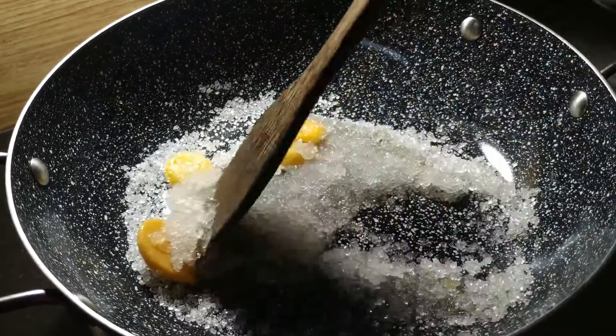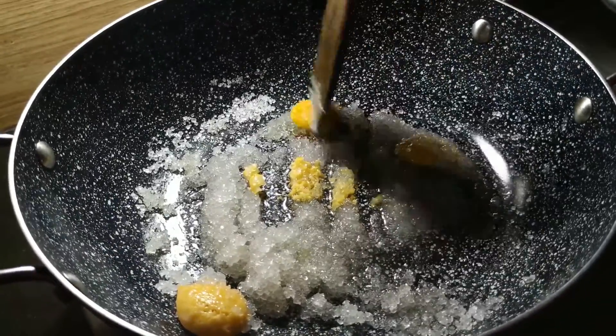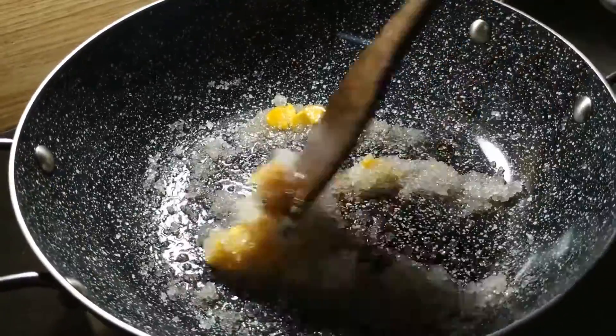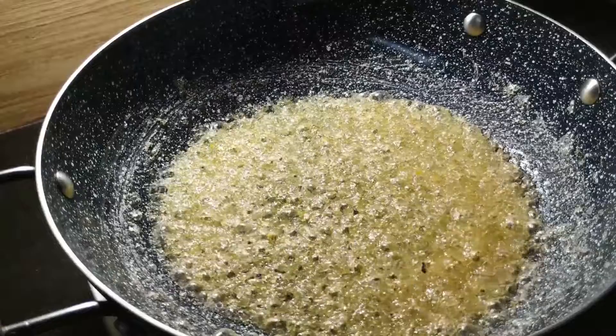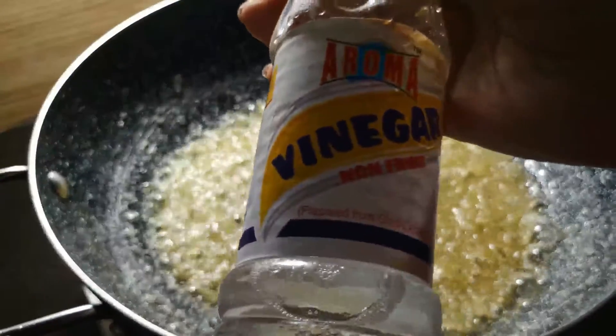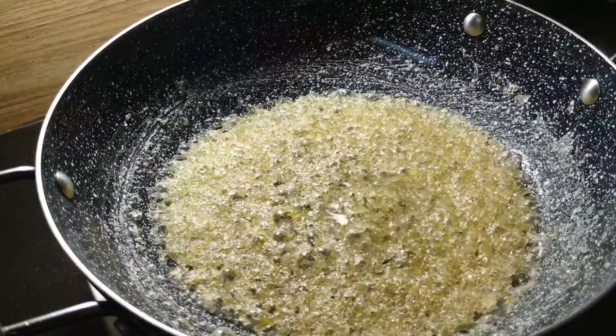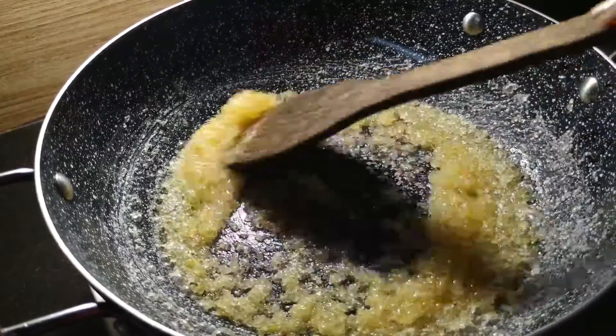In a non-stick pan, add a little bit of water. The caramel will crystallize, so add 1-2 teaspoons of vinegar. Mix it in so it will not be crystallized.